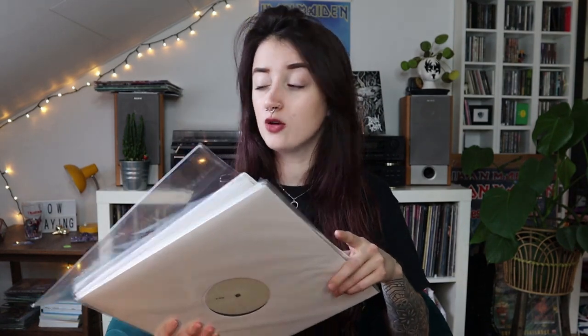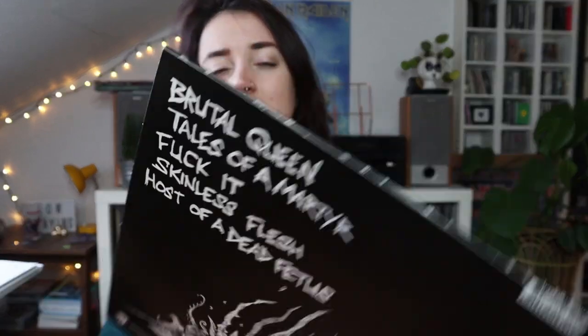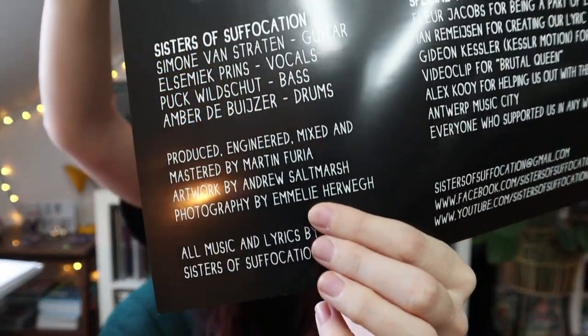If you know my band, I joined in 2018 and the only album I was involved in was 'Humans Are Broken.' However, this is not the band's first release on vinyl, because the EP called 'Brutal Queen' was released on vinyl as well. I actually have it on display right here — this is the EP called 'Brutal Queen,' it only has five songs and it's the first release by the band. I wasn't in the band back then, but I was actually involved in the album as the photographer. My name is in here: photography by Emily Herweg.